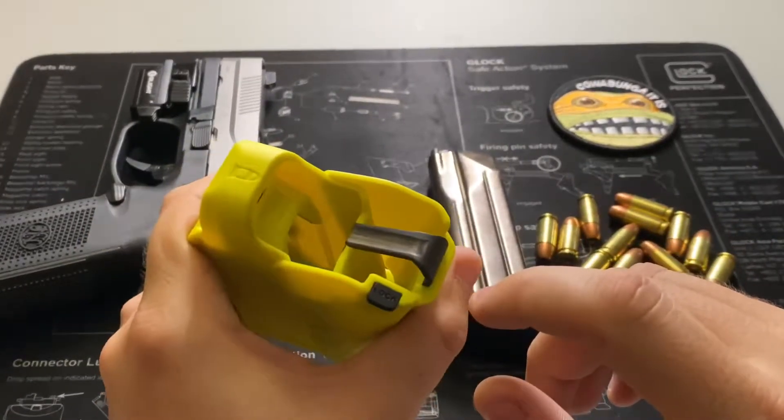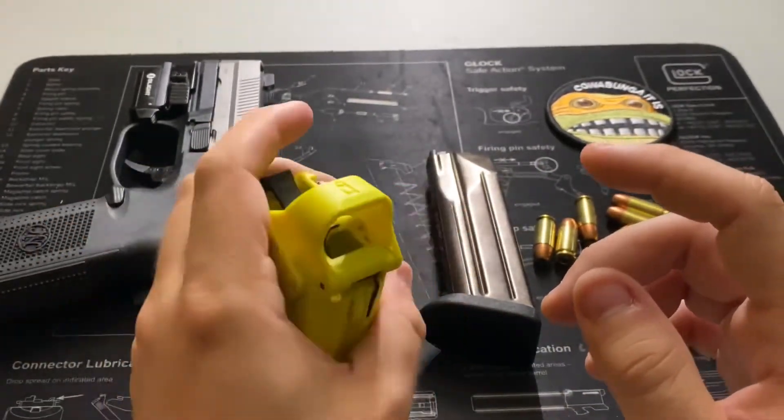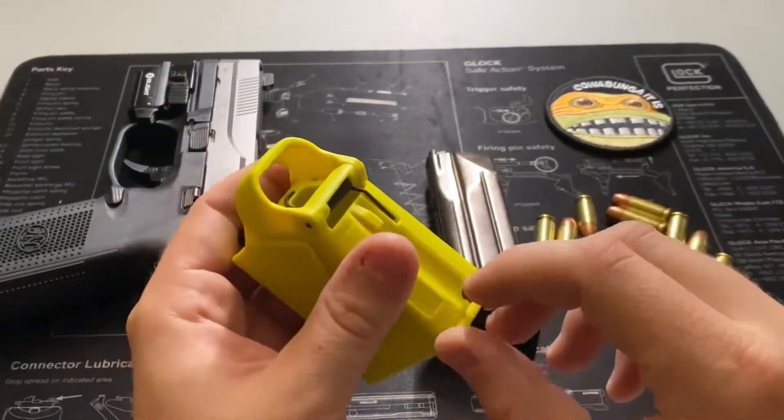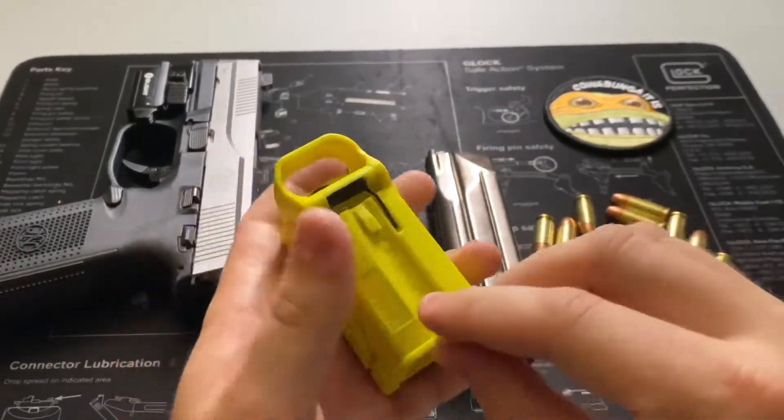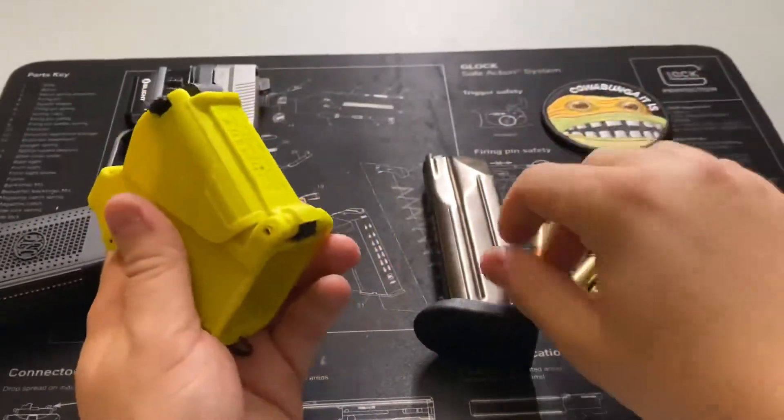It is spring operated. If you push the spring in you can lock up the device if you don't want it jangling around in your range bag. It has a little indent there — push up on it and it releases.